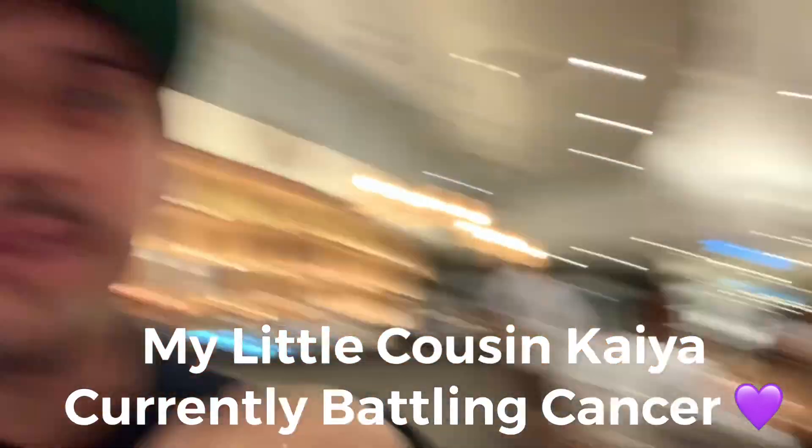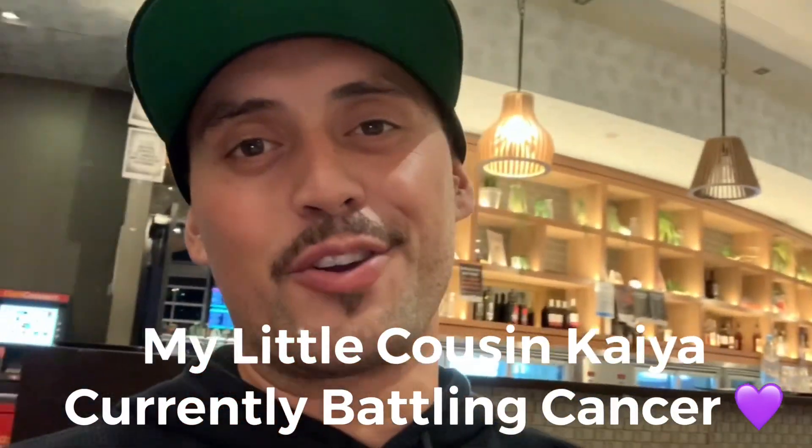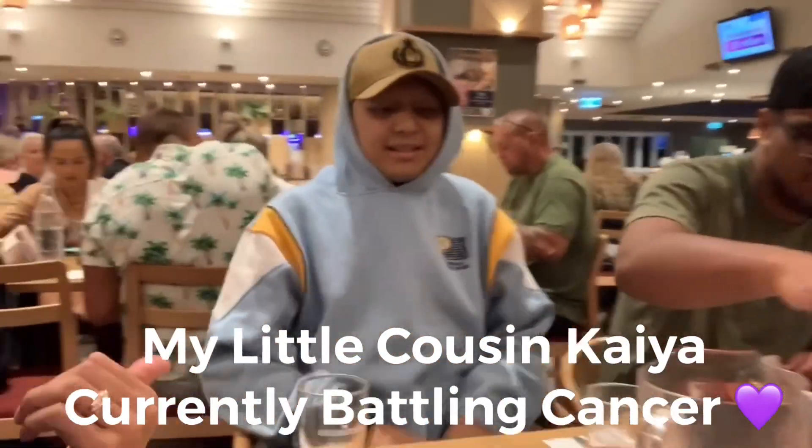We're at the park with the family, having a whanau kai. I went with the chicken caesar salad — you can see the side of hollandaise here, these guys make the best hollandaise. Had eggs on toast today and this is pretty much my second meal. Got all the cousins here. I want to introduce this guy — a superstar in our family, this is Kaya. He goes in for surgery on the 20th. This guy makes my ACL look like a scratch — he's been through some battles and is one of my biggest inspirations.